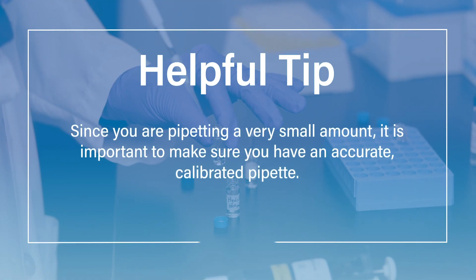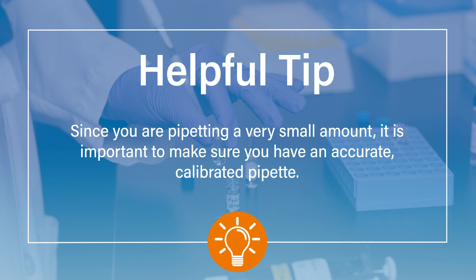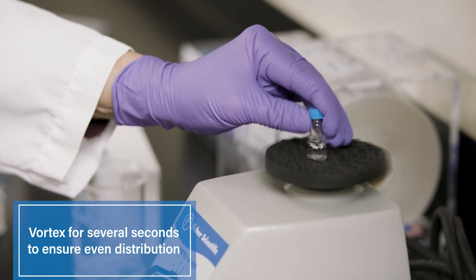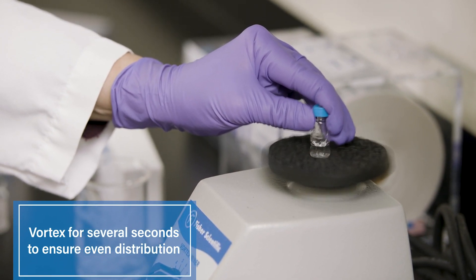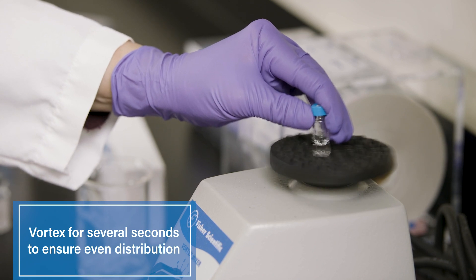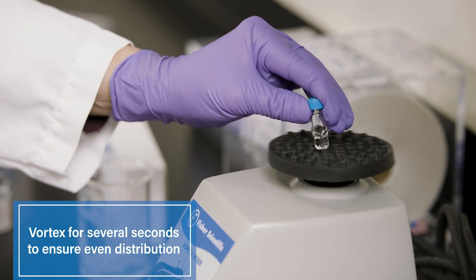Here's another tip: since you are pipetting a very small amount, it is important to make sure you have an accurate, calibrated pipette. Now vortex the sample and borate buffer for several seconds. This is critical to ensure the amino acids are evenly distributed within the borate buffer prior to derivatization.